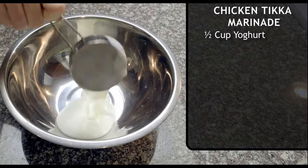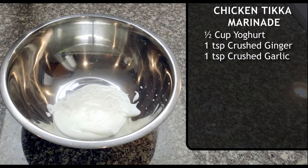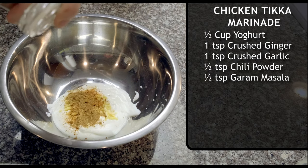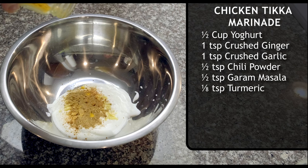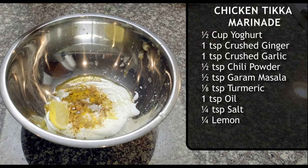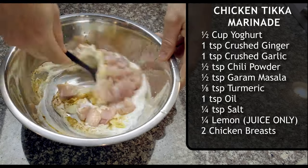The other thing you need to prep is your tikka marinade, because chicken tikka is actually a marinated chicken dish. For the marinade, add half a cup of yogurt, a teaspoon each of crushed ginger and crushed garlic, a half teaspoon of chili powder, and a half teaspoon of garam masala. If you don't have garam masala, you can make your own with cumin, coriander, cardamom, cinnamon, cloves, nutmeg, and black pepper. Add an eighth teaspoon of turmeric, a teaspoon of oil, a quarter teaspoon of salt, and the juice of a quarter lemon. Stir in your cubed chicken breast and let that marinate in the fridge while you prep your masala sauce.